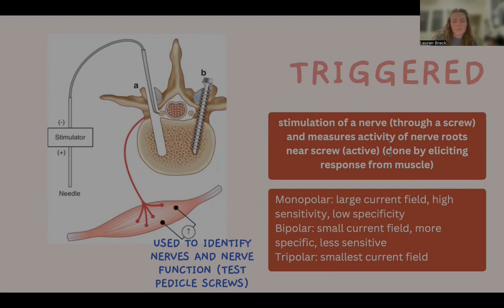Monopolar is one type of stimulation probe that has a large current field; it is highly sensitive and has low specificity. Bipolar probe has a small current field, is more specific, and less sensitive. The tripolar probe has the smallest current field.